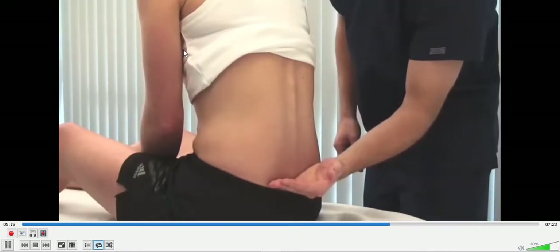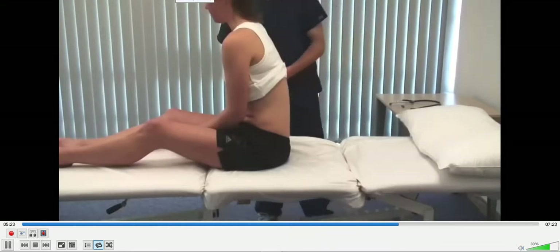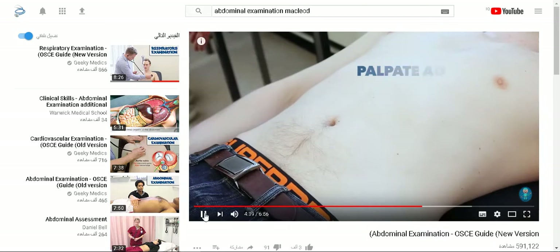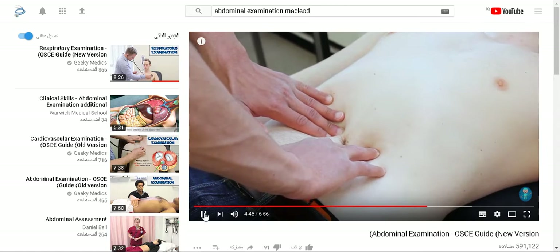Check for pitting oedema over the sacrum by applying pressure for a few seconds and seeing if indentation remains. Can you lie down flat again for me, please? I'm just going to feel the blood vessel in your tummy. I'm just going to tap on your abdomen.